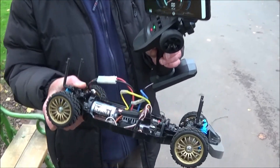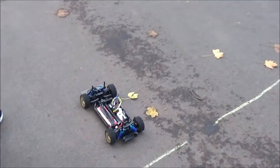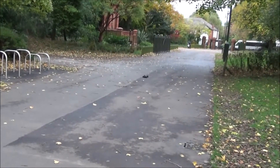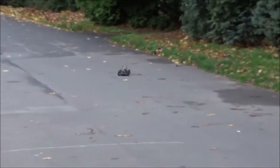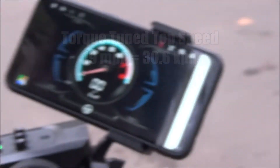Right then, torque tuned motor next. Got the speed meter back on zero. That looks faster - a little bit faster. Not a massive improvement but it's got something. And we have 19 miles an hour with the torque tuned - that's two miles an hour more than the silver can. Not bad.